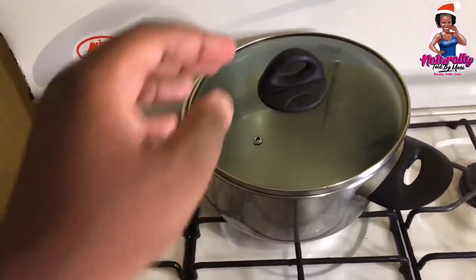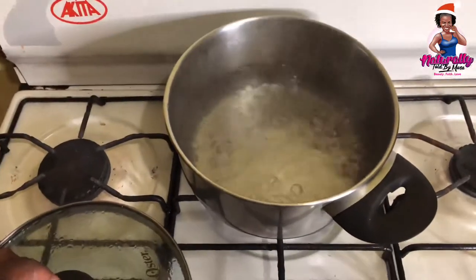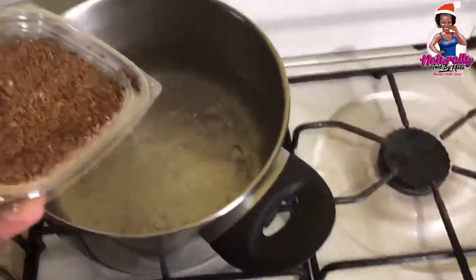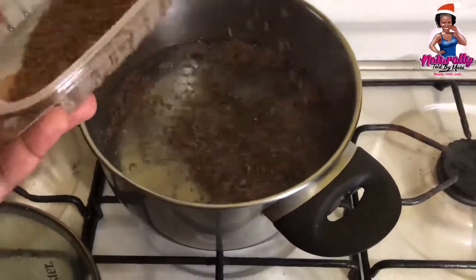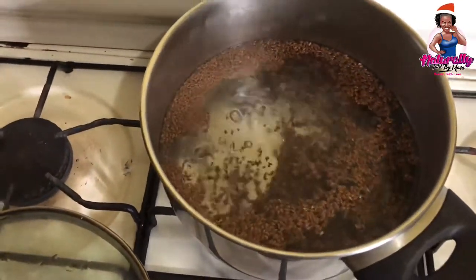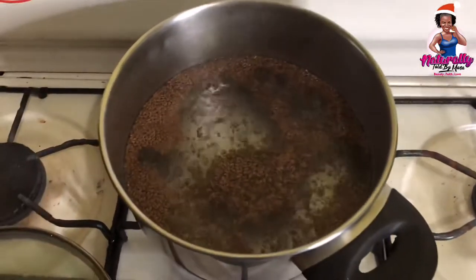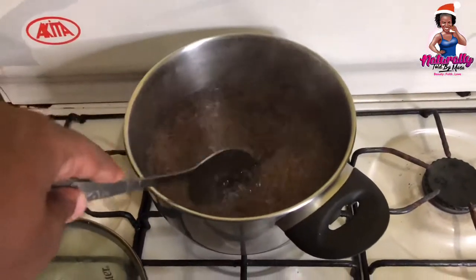Once the water has come to a boil, we'll go ahead and add the flaxseed. I'll be adding half a pound of flaxseed to the boiling water. This container I got for less than a hundred Jamaican dollars, which is less than a dollar US. I'll be adding half of the flaxseed to the boiling water and I'll leave this to boil for about 10 to 15 minutes. Make sure you keep a close eye on it while it's boiling because it can boil over as the gel is being made.